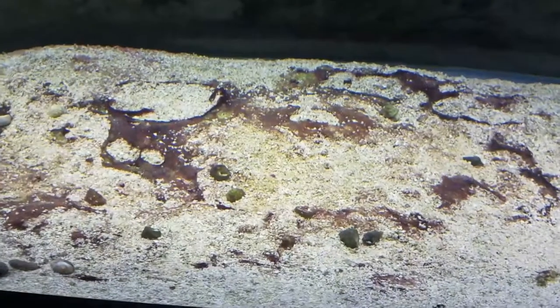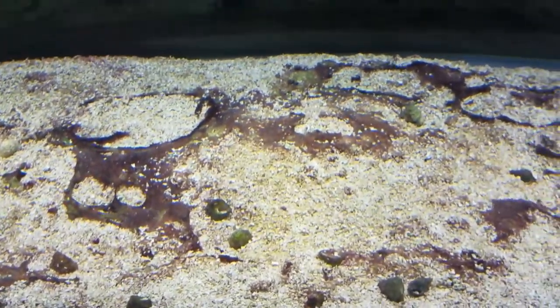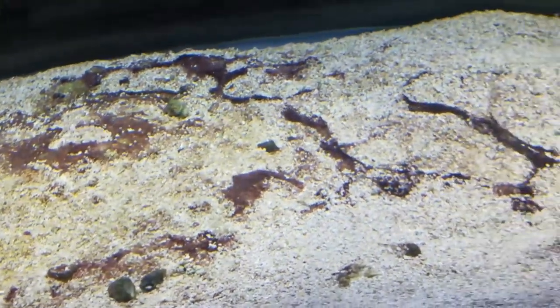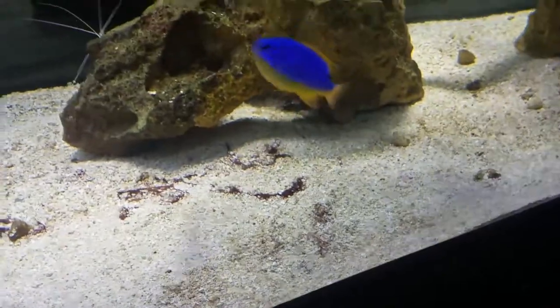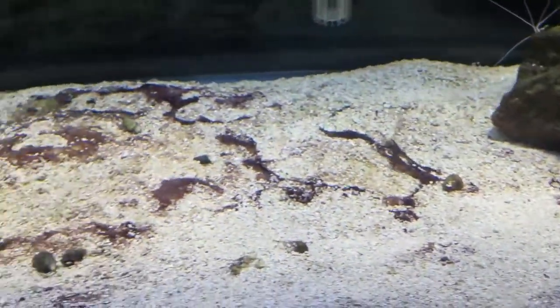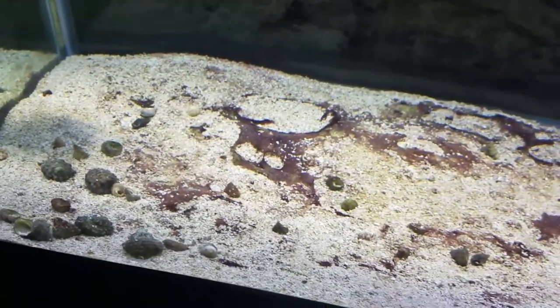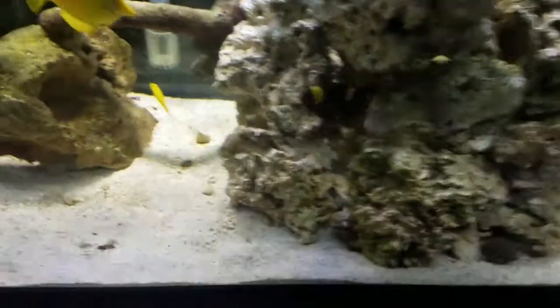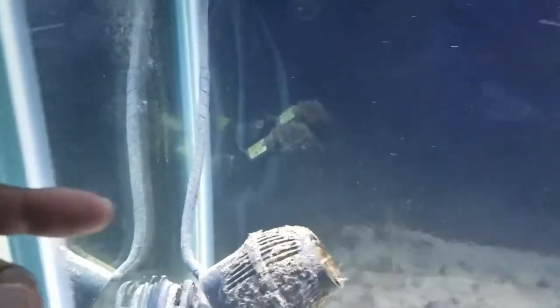You can see the cyano algae is all dried up now — the chemi-clean has worked very well. I'm going to leave the water intact for another day or so so that all the bacteria or whatever caused the cyano algae dies off, and then I'm going to do a twenty percent water change. I'll probably just lower the water to about right here and change some of it out.